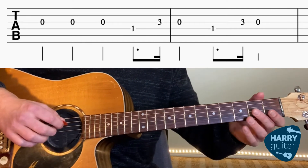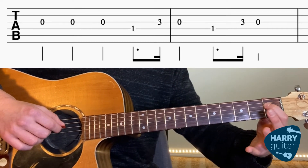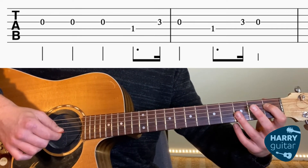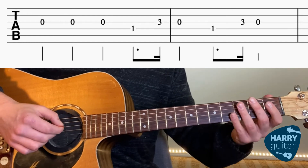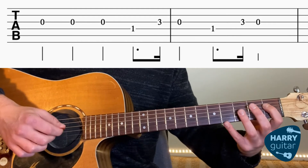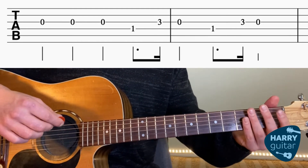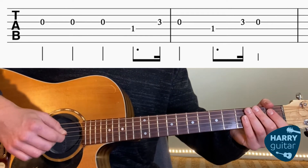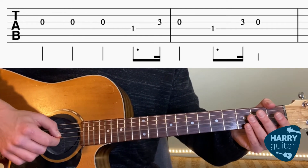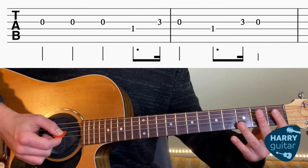So if you've got that down, we're going to add on another first fret D string, then 3-0 on the G string. So it's going to go 1-3-0, 1-3-0. Breaking it up again: we had the three Gs, then 1-3-0, 1-3-0.